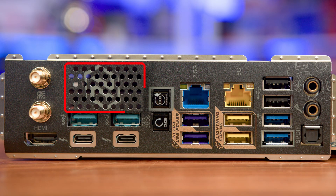The rear I/O has a lot of connectivity, along with a small area that incorporates some ventilation, which should allow for a small amount of cross breeze from your system's fans to help keep things cool. We find USB ports ranging from legacy USB 2.0 speeds to USB 3.2 Gen 1 and Gen 2 Type-A ports, and those all-important Thunderbolt 4 Type-C ports giving up to 40 gigabits per second bandwidth. There are also two RJ45 connectors — one at 2.5G speeds and the other at 5G — along with Wi-Fi 7 connectors, a single HDMI port, audio including S/PDIF optical out, and a clear CMOS and BIOS flashback button.